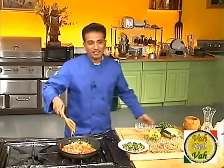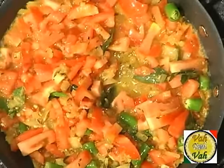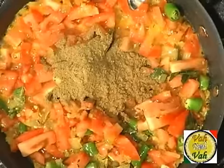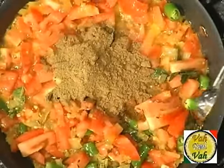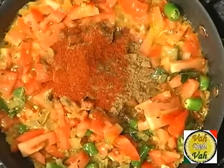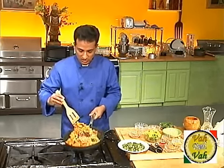At this point we add our diced tomatoes — I've taken two medium-sized tomatoes. We will let these tomatoes cook. Meanwhile add two teaspoons of coriander powder, two teaspoons of cumin powder, and one tablespoon of chili powder. Mix it a little bit.